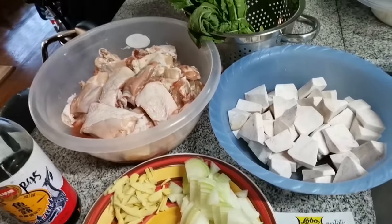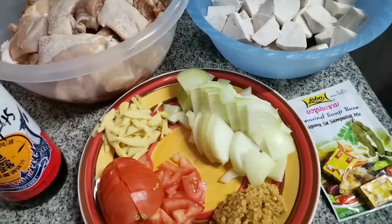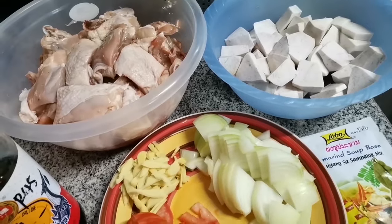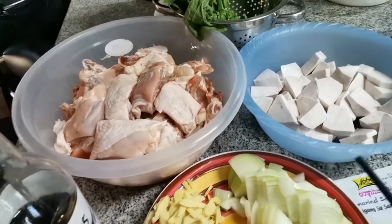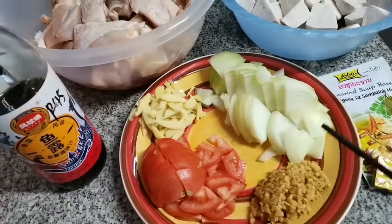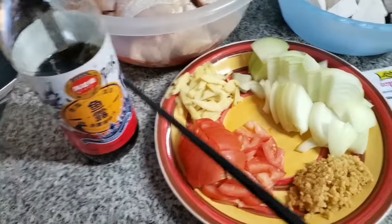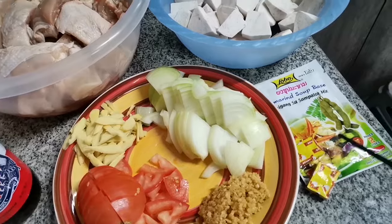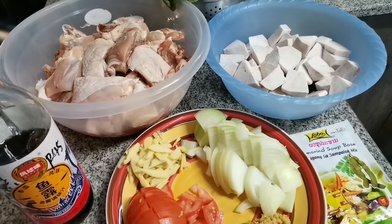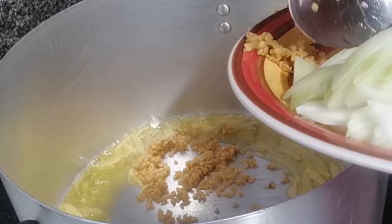Hello guys, welcome! We're cooking sinampalukang manok — in other words, sinigang na manok. We have our chicken, taro roots, mustard leaves, onions, ginger, tomatoes, garlic, patis, chicken cubes, and of course our sampaluk mix. And we'll also be using salt.